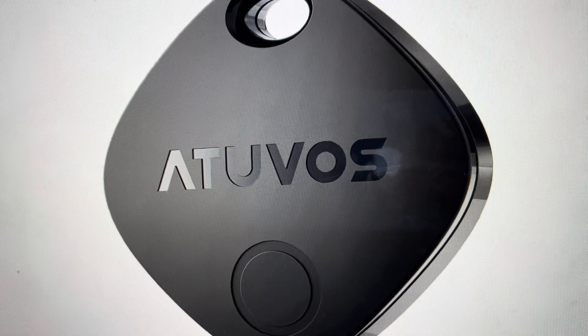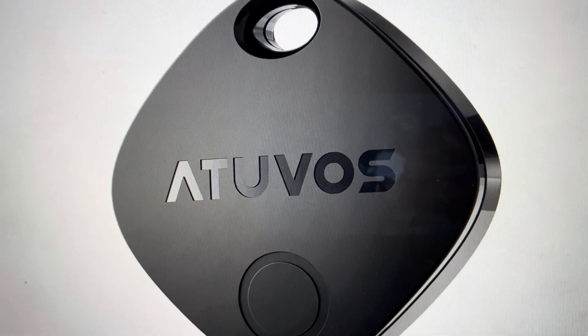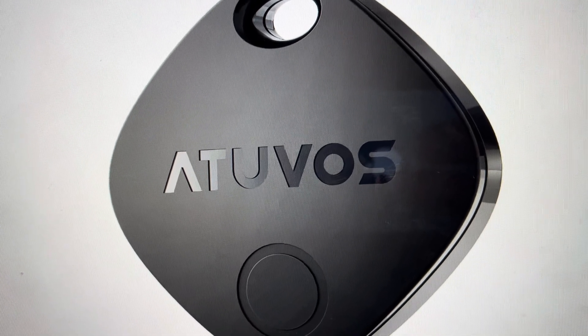Hey everybody, this is a real quick video in case you have an Atuvos AT2101 Bluetooth tracker key finder and you need to do a hard reset on it.